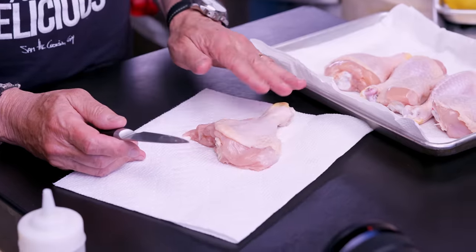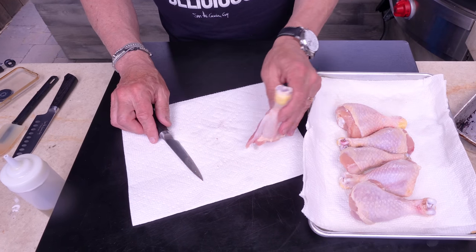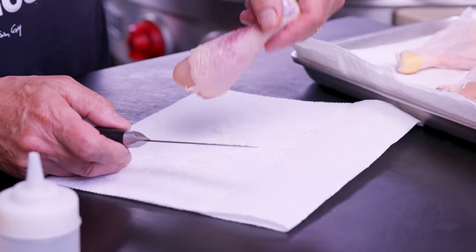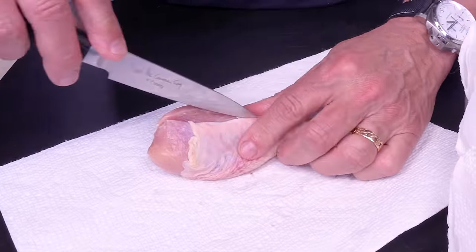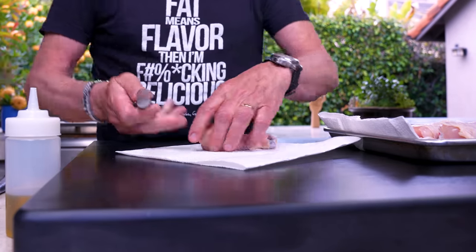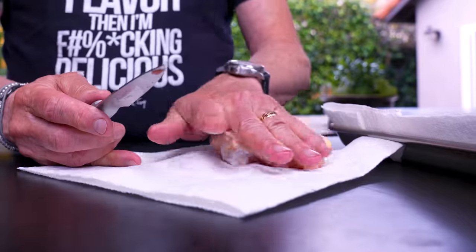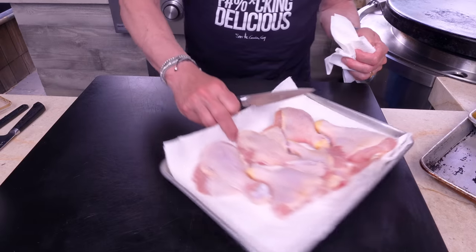Then you do it over here again — down, down, down — and look what you've got. Turn it over and look at how this is gonna cook: just a ton of meat. It's gonna cook easier, a little faster. That's just a superior way. Continue on with the next one — front and back, cut down, expose the bone, open it up. Finish off the rest and they're perfect.